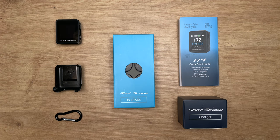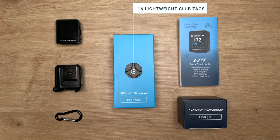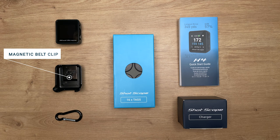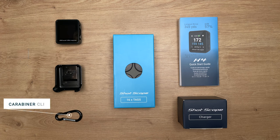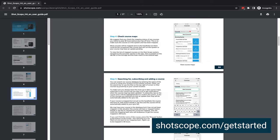First of all, let's take a look at what's included inside the box. Inside your box you will find the ShotScope H4 handheld device, 16 lightweight club tags, a magnetic belt clip, a metal carabiner clip, a charging cable, and a quick start user guide. To view the full user guide, head to shotscope.com/get-started.